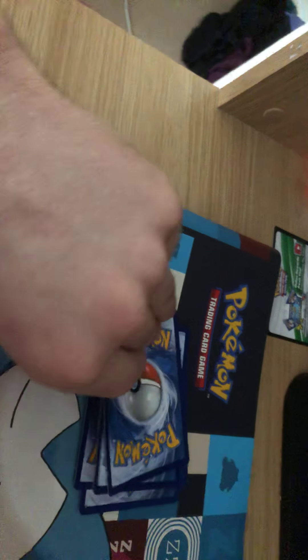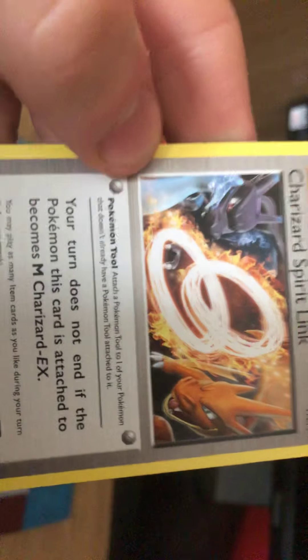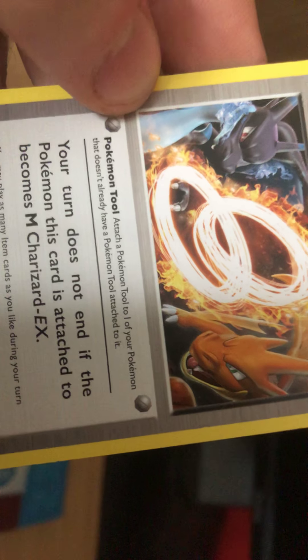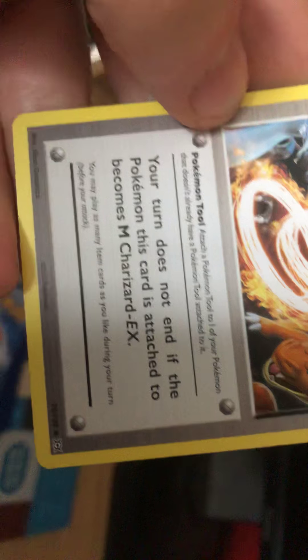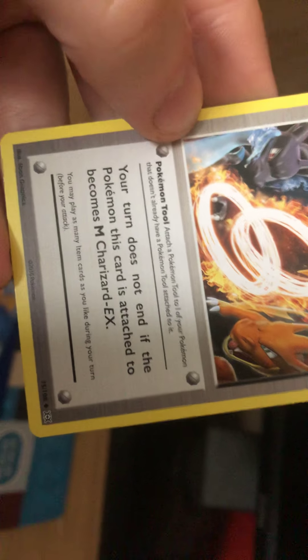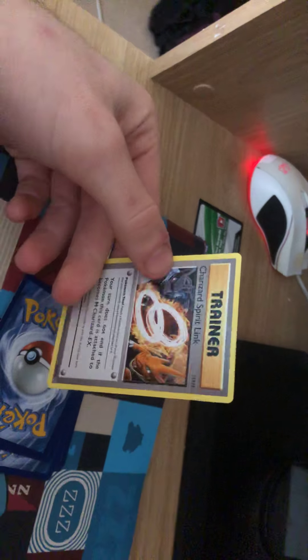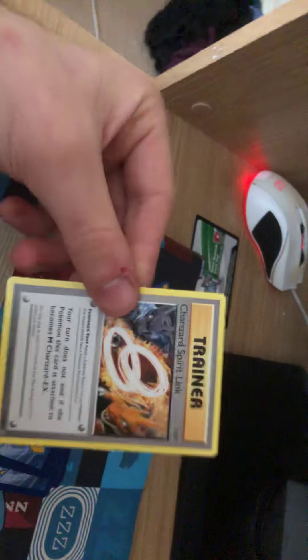First card - Charizard Spirit Link. Attach a Pokemon tool to one of your Pokemon that doesn't already have a Pokemon tool on them. Your turn is not done if the Pokemon this card is attached to becomes Mega Charizard X. As you may have seen from Pixelmon, I'm not the best Pokemon knowledge person. But I like Pokemon.